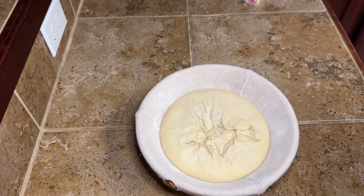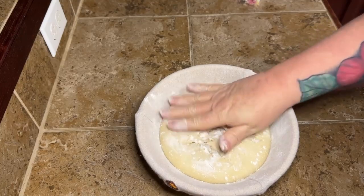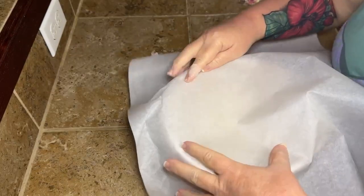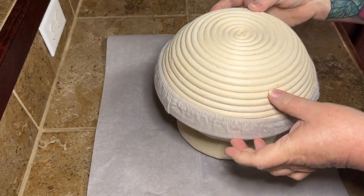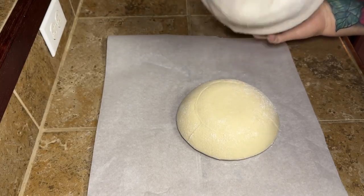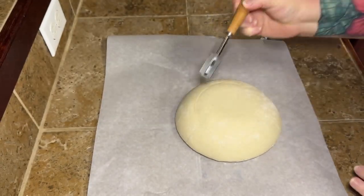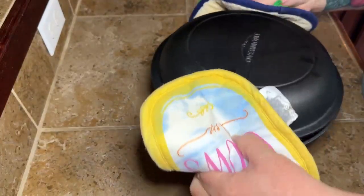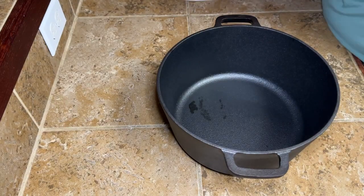When you first bring it out of the refrigerator, let it sit on the counter for about an hour. Turn your oven on to 450 degrees, put your Dutch oven in there with the lid on, and let your Dutch oven preheat at 450 degrees for an hour while your dough comes to room temperature. Then take a piece of parchment paper and put it over your dough, and be careful when pulling the bread basket or towel off. Score it with your razor blade or a knife — that lets the dough puff up and rise better.